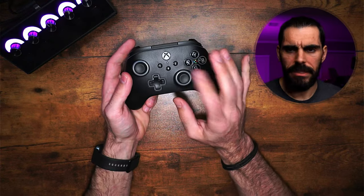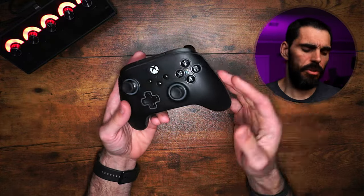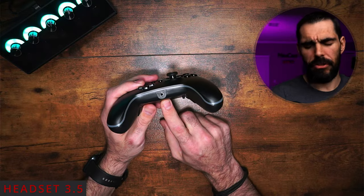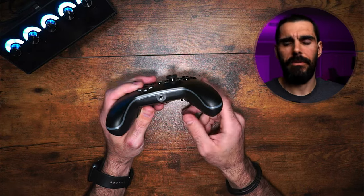This controller will not overclock — I did try as I do with all my controllers and it won't. On the bottom of the controller you do have a 3.5mm jack for wired headsets. This will not work for wireless headsets, before you ask.